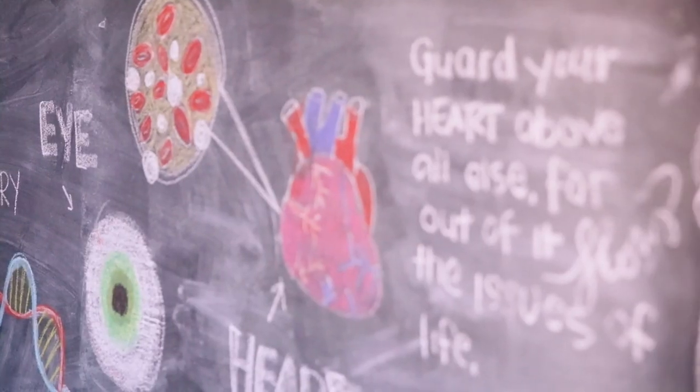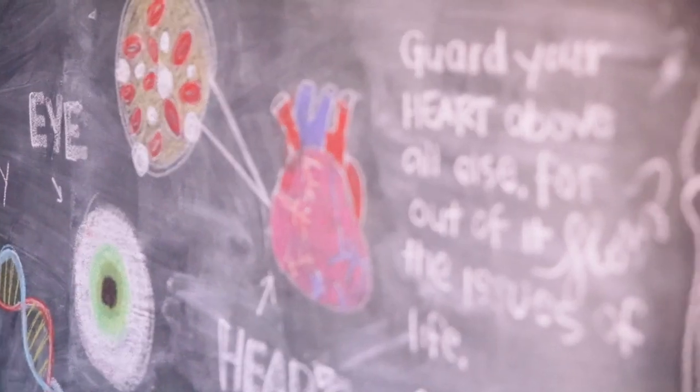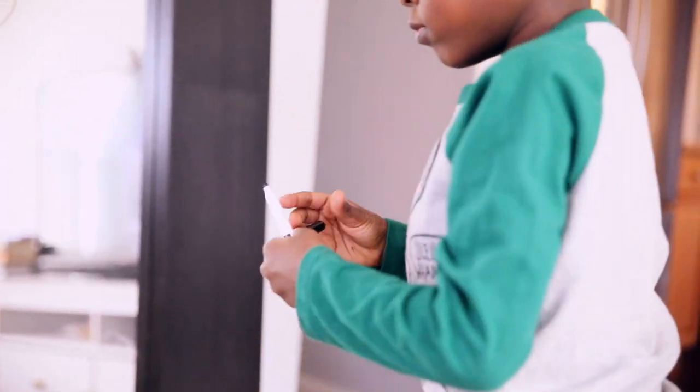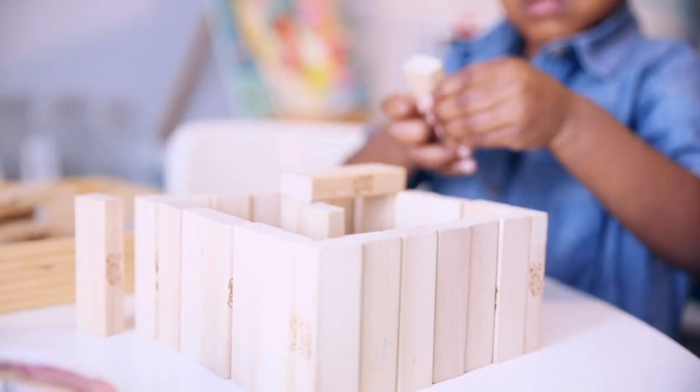Hi guys, today I am just popping in to see if I can do a quick little recap of the things that we did during our body unit. I get a lot of questions about our unit studies, so I thought maybe I could just try to answer a few things. The kids are going to be loud in the background — sorry in advance. I'm going to try to go through what some of my plans were for the body unit.